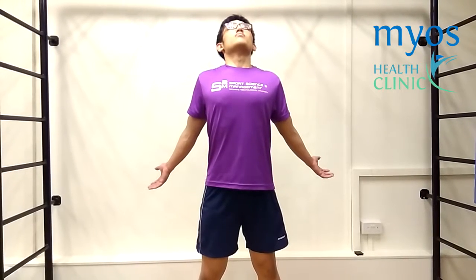Start the exercise by standing up straight with your arms relaxed and by your side. Tighten your core and take a deep breath, expanding your chest by pulling back your shoulders as shown. Your head should be relaxed and looking upwards slightly. Ensure that you are not arcing your back and neck too much. You should feel the stretch at the upper part of your chest as shown.